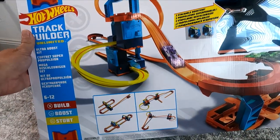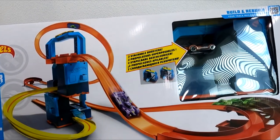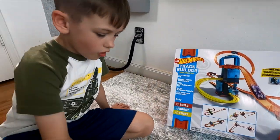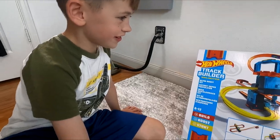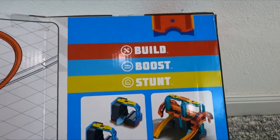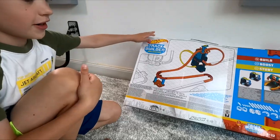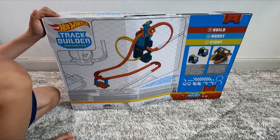It's Hot Wheels Track Builder Unlimited — Ultra Boost Kit! It has two stackable boosters. I don't know what that even means. Oh, it says Build, Boost, and Stunt. Let's open this baby up.